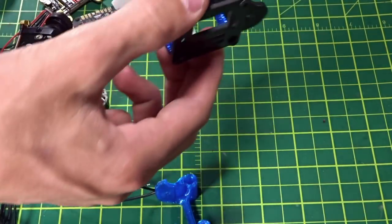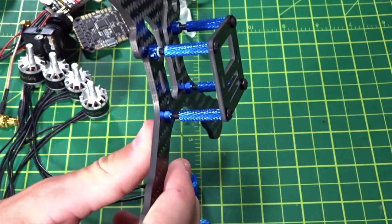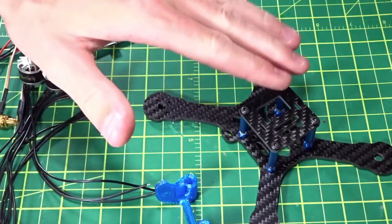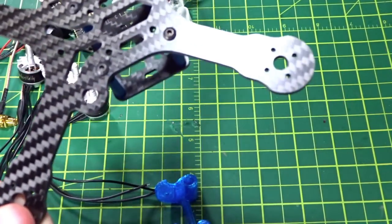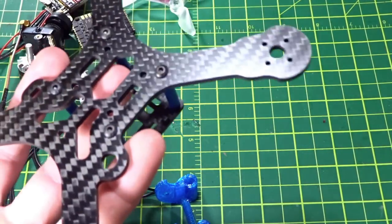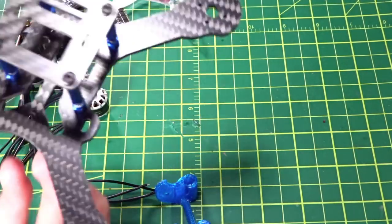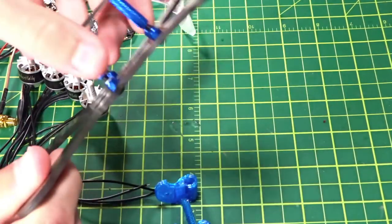It's a single main plate design. I don't think you should have any issues with that on something this light — for a three-inch build, 3mm carbon should be super durable. In terms of carbon quality, it's decent — not the best. Some of the cuts have a little bit of burring and dust on the edges, but overall for a $40 frame it's a very good choice.